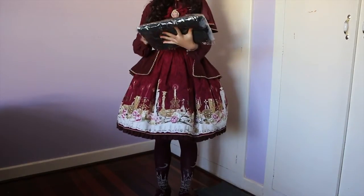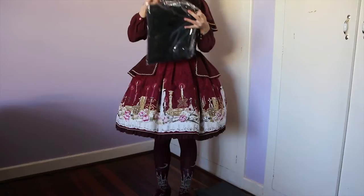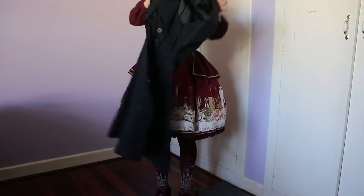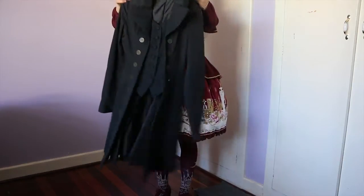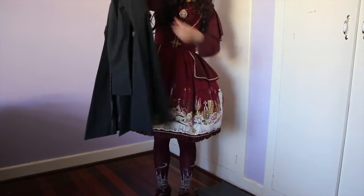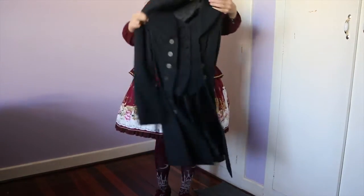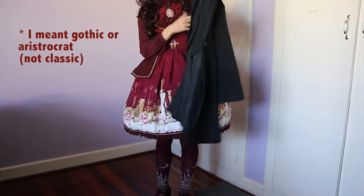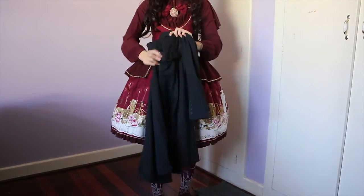Oh my goodness, here it is! I am absolutely loving it. Just looking at it right now, I love how it's weighted — it's got a really nice drape to it. I think it needs a little bit of an iron but I can't see any buttons missing or anything like that. Atelier Boz is probably more like your classic or aristocrat style, and it's got a nice little buckle at the back so you can adjust the waist.